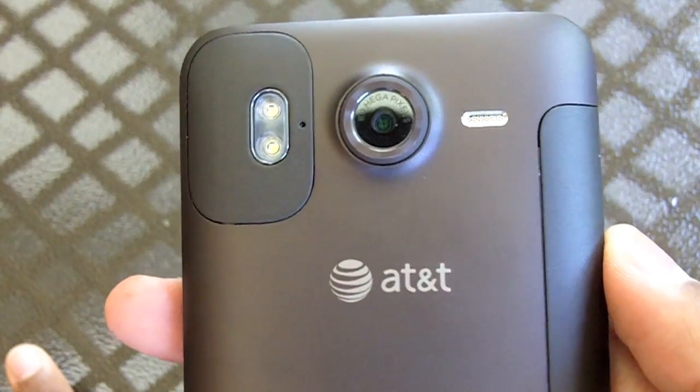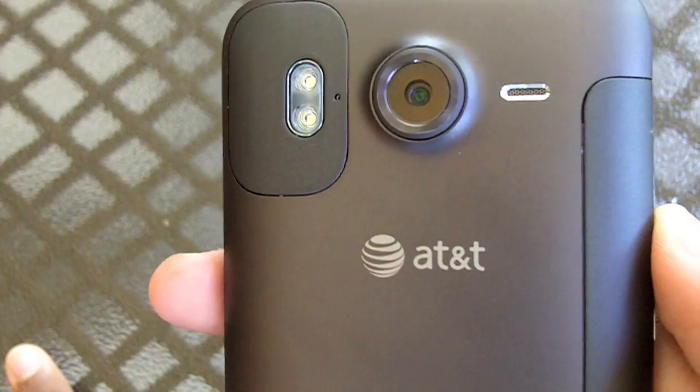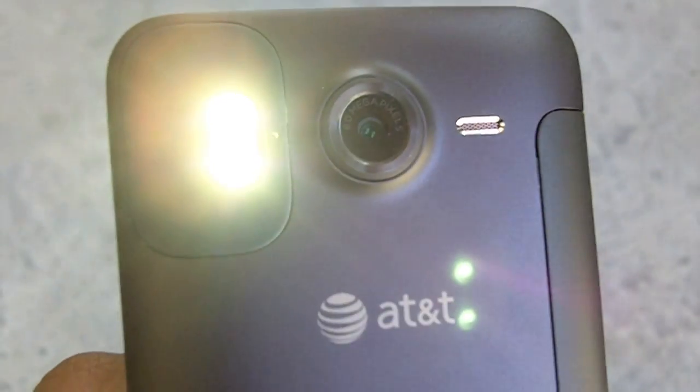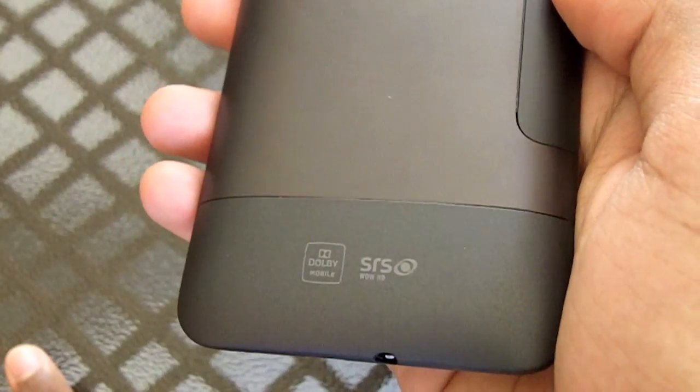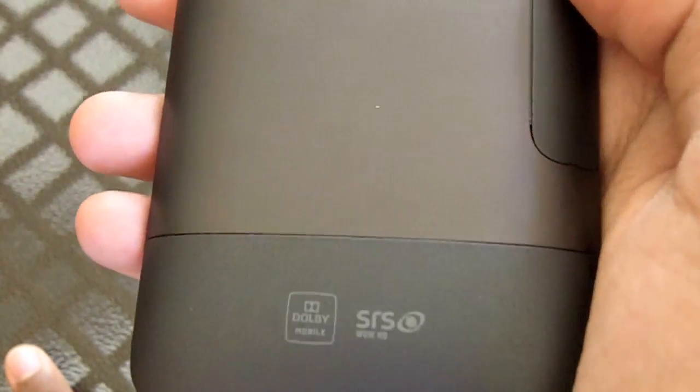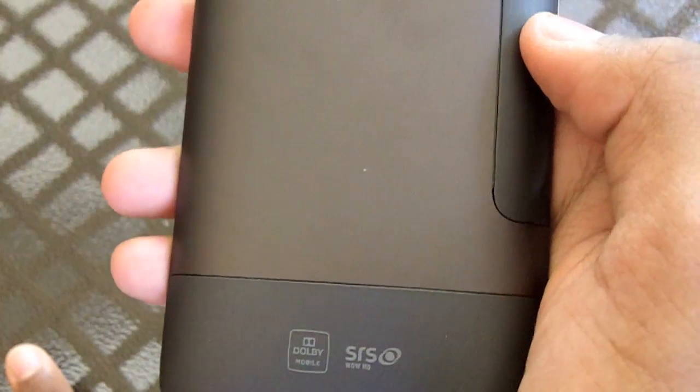On the back you have a nice 8 megapixel camera with two nice and bright LED flashes. Coming to sound, you have SRS, Wow HD, and Dolby Mobile. So this thing really does pack a punch with sound.